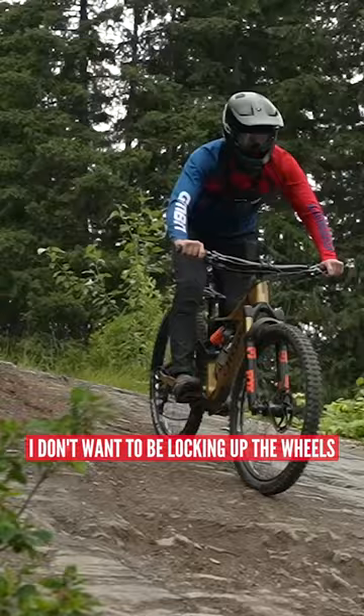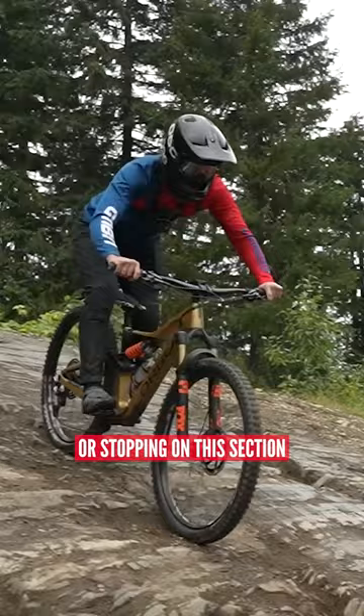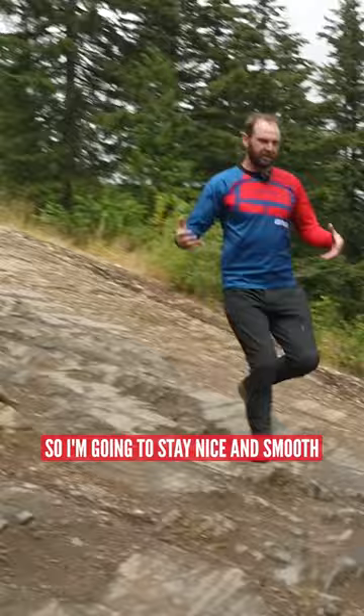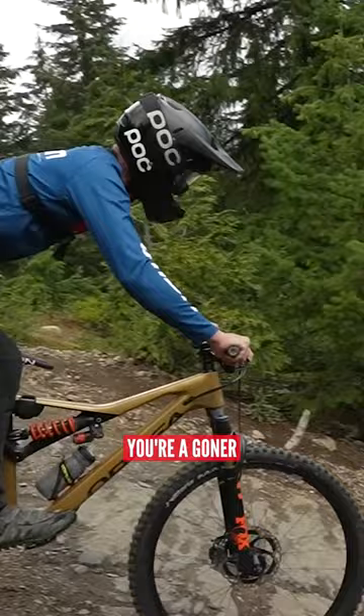The key here is I don't want to be locking up the wheels because once I'm in, well, I'm in. There's no really slowing down or stopping on this section because it does actually get a bit steeper the further down I go. I'm going to stay nice and smooth on the brakes, fairly even on the front and the back brakes. I don't want either of them to lock up. If they lock up on these rocks, well, then you're a goner.